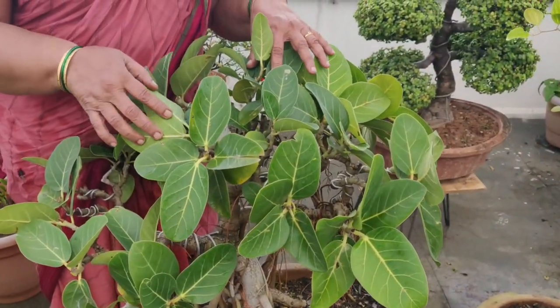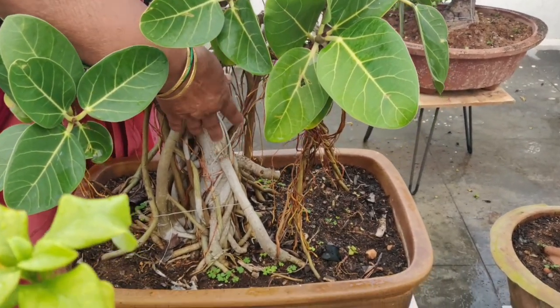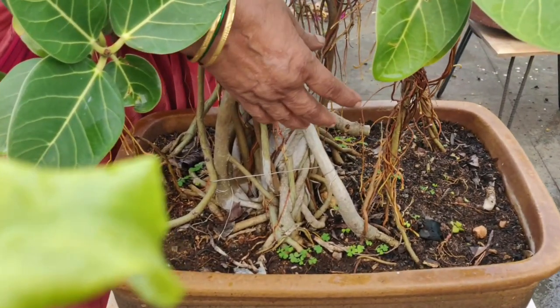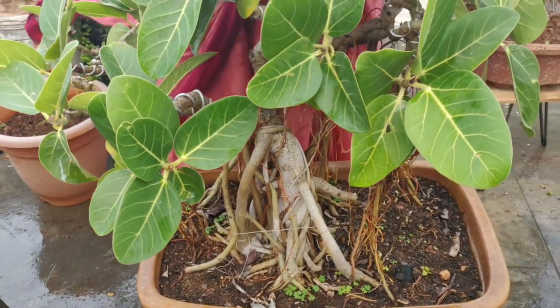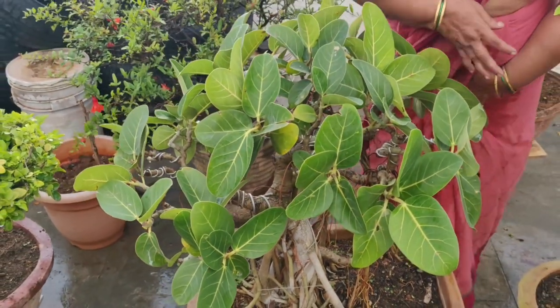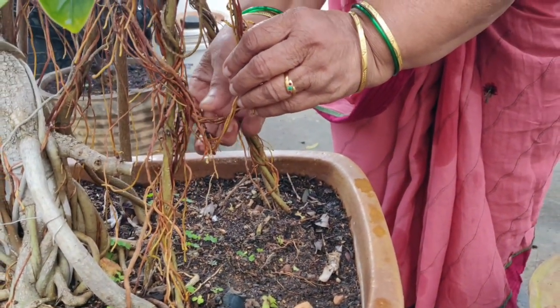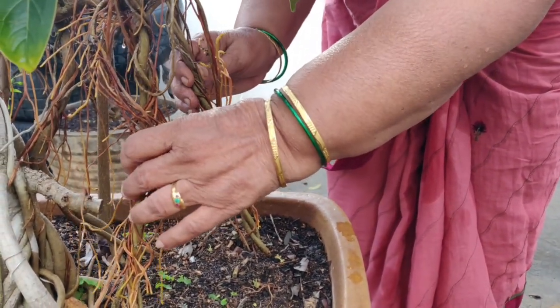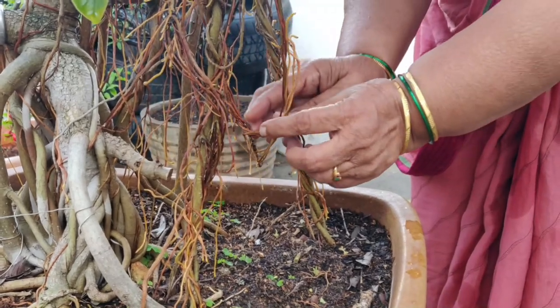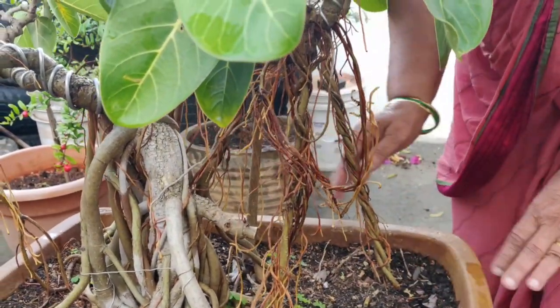I have a new plant here. This is a 9-year-old plant. She has roots. I will show a small bird here. She will not have roots yet. I will show a good one now. This one is also 9 years old.